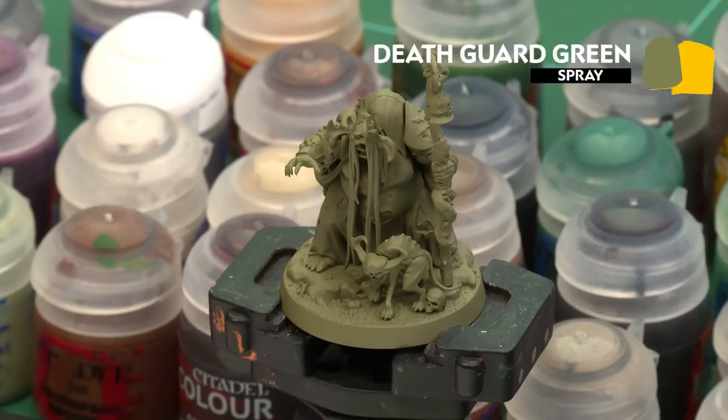Before we begin painting, the first thing we need to do is undercoat the model. I've used Death Guard Green, which is perfect for all the colours we're applying in this Nurgle-based video.